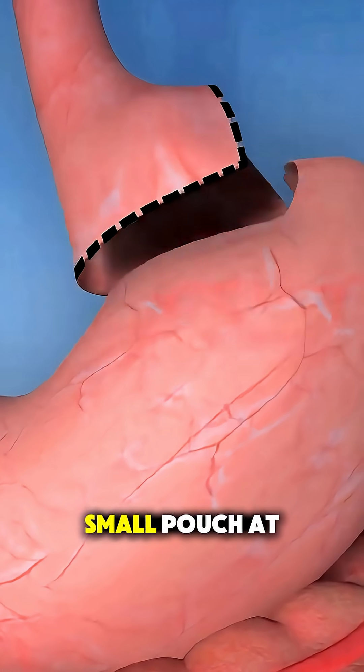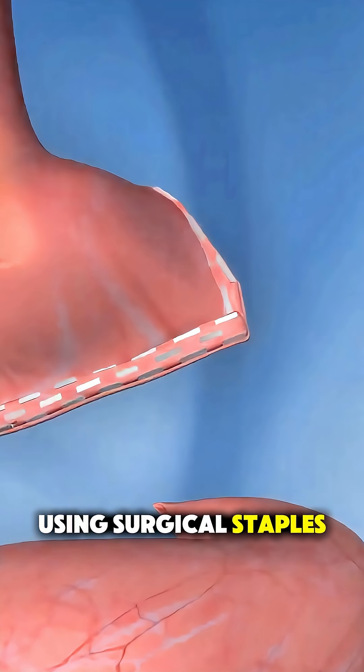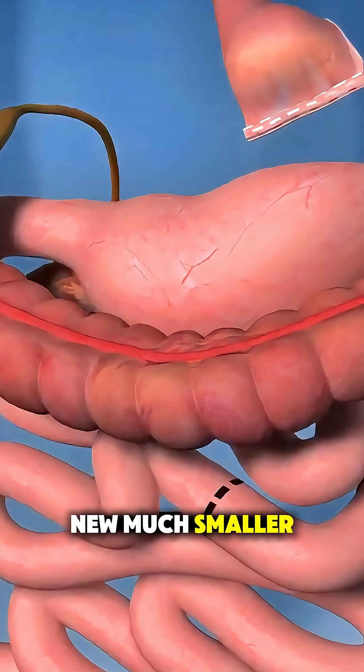First, they create a small pouch at the top of the stomach, about the size of an egg, using surgical staples. This becomes the new, much smaller stomach.